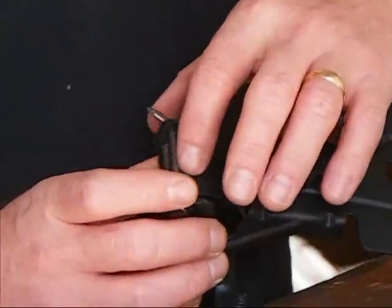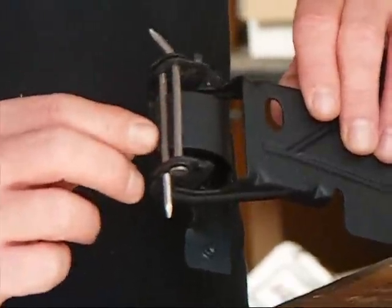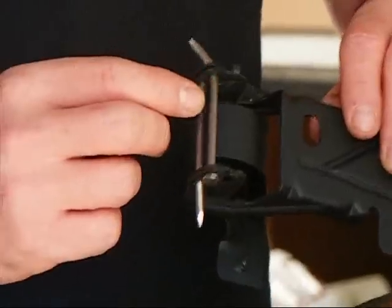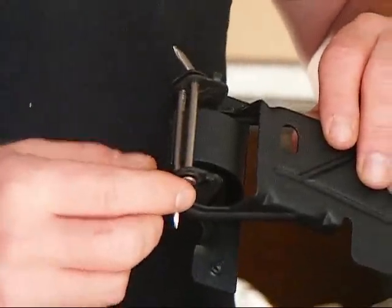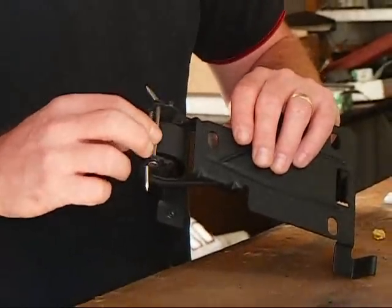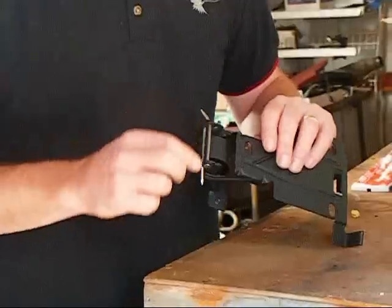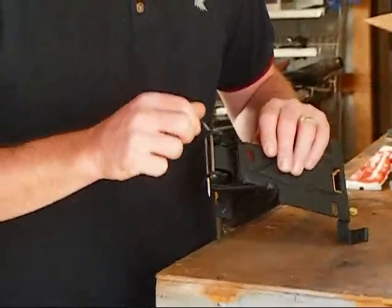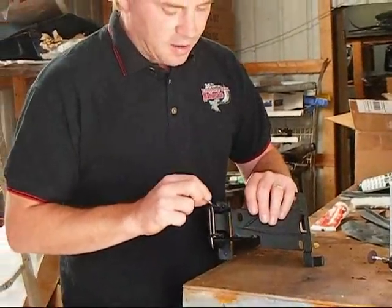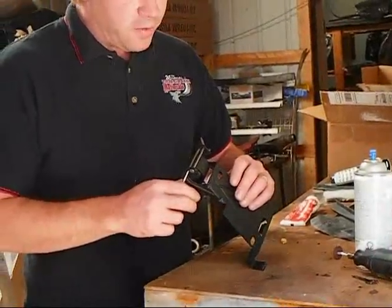You slide the roofing nail in — one is going to go against the c-clip and that lip right there, and the other one sits on the outside of it. We use nails because they're a slightly heavier circumference, which makes a tighter fit. We go one in from the top, one in from the bottom, then take a set of needle nose pliers and put a bend on it once it exits the unit.